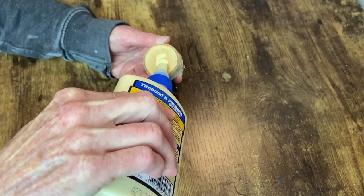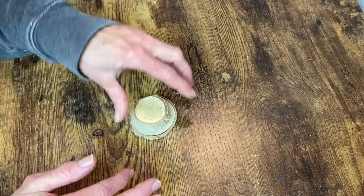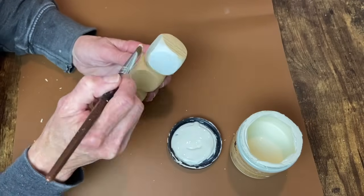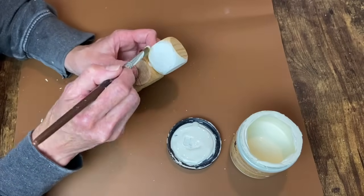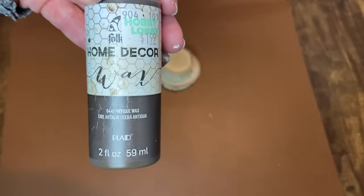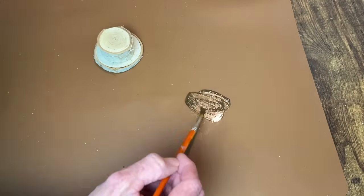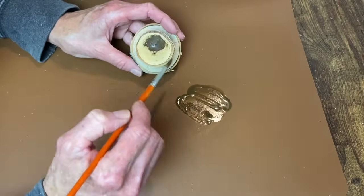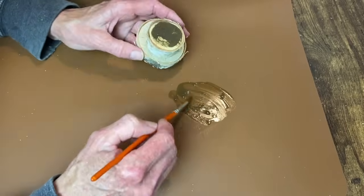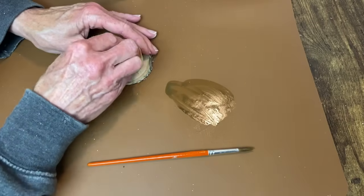I also used the Titebond glue to go ahead and glue the smaller wood slice into the center of the larger one. When the glue was set up on the wooden dice I went ahead and gave them a coat of Dixie Bell's Buttercream chalk paint, and I'm going to use my antiquing wax for the wood slices, watering it down a little bit and brushing it onto the top. If you haven't guessed yet, this is going to be a little snowman hat. I'm brushing this onto the top and wiping back a little bit of the excess, and then I will do the same on the top of the brim of the hat.